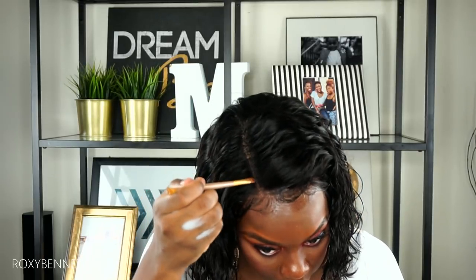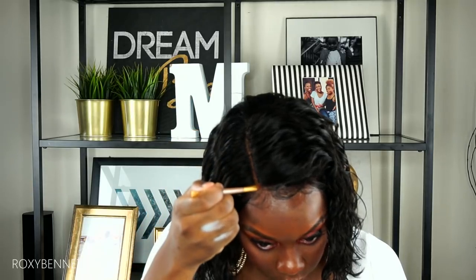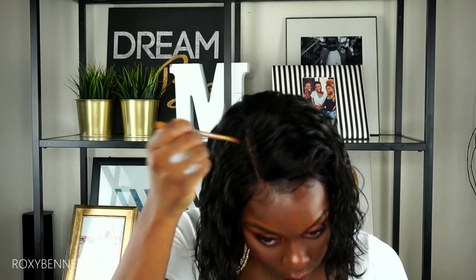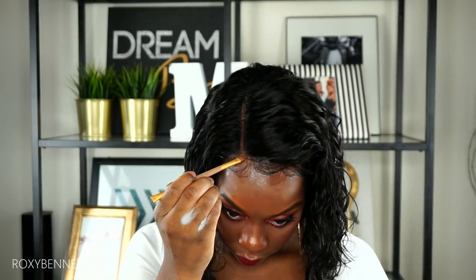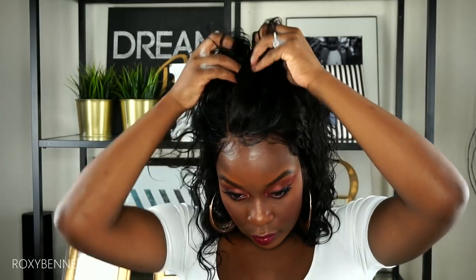I'm adding some foundation to the part to make it blend more and match my skin tone. The wig could have done without it because the lace was very natural, but I wanted to make the part look more realistic. One thing I love about this wig is how versatile it is — the part is so deep you can do a nice deep middle part, flip it to the other side, do a half-up half-down style, or sweep everything back.